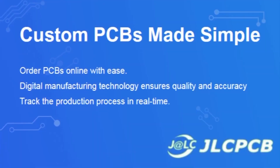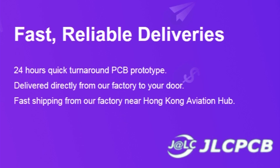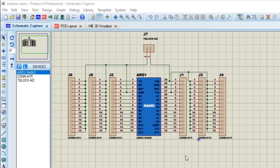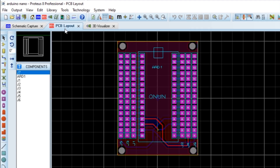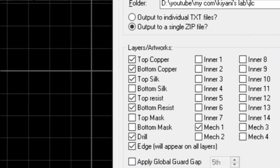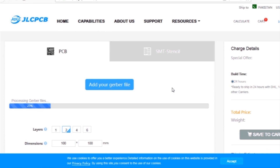This video is sponsored by JLCPCB, which is one of the largest PCB manufacturing companies in China. First, I created a schematic diagram of the project. Then I created the PCB layout, generated Gerber files, and uploaded them to the JLCPCB website.